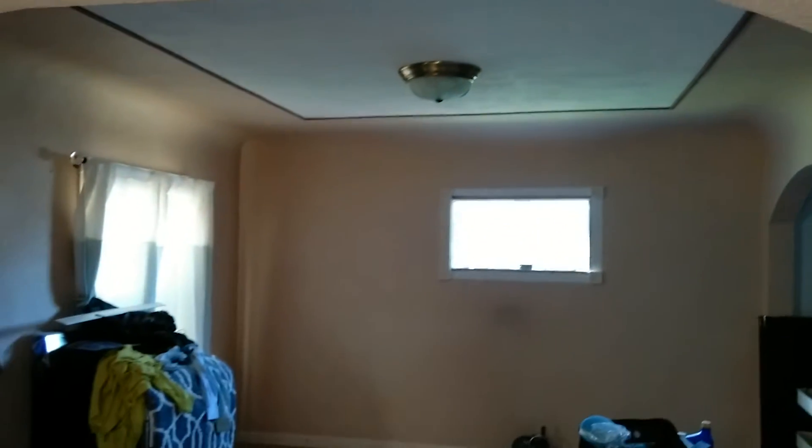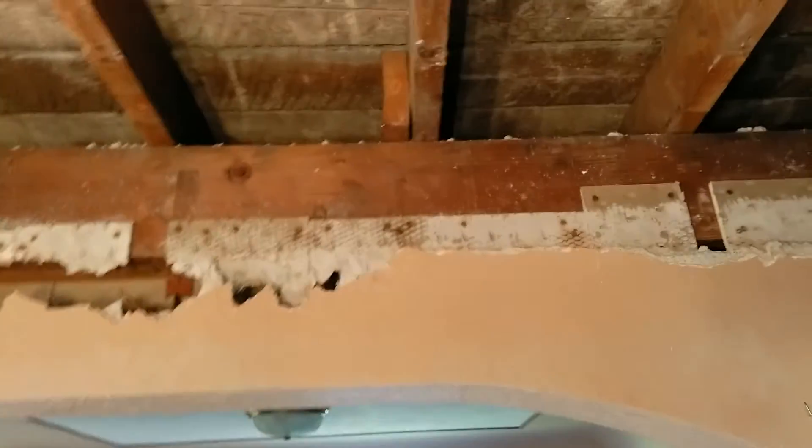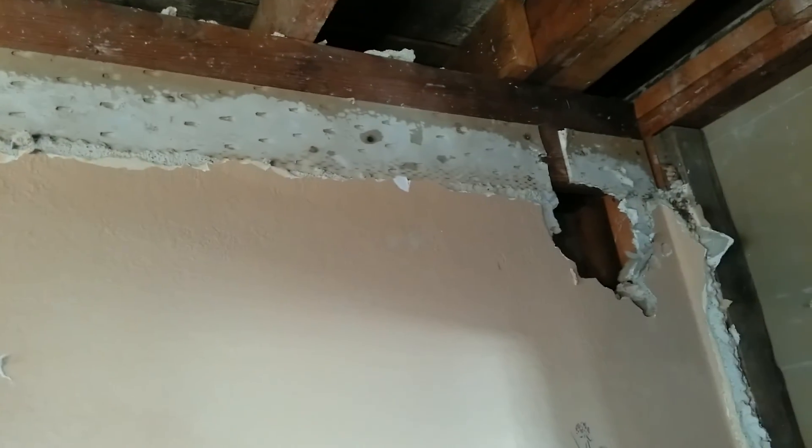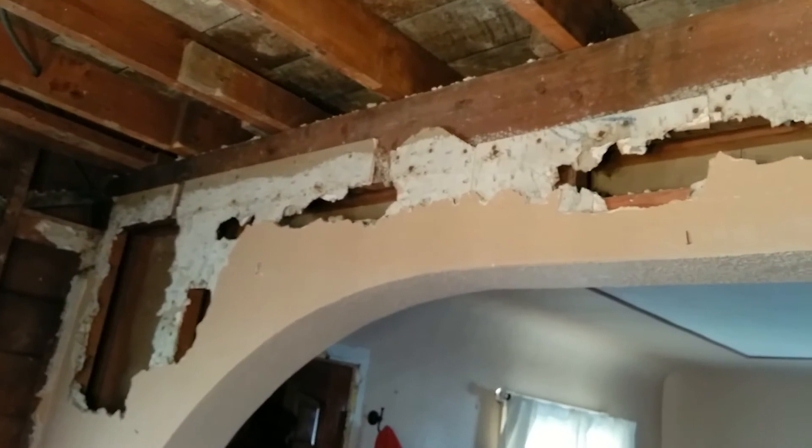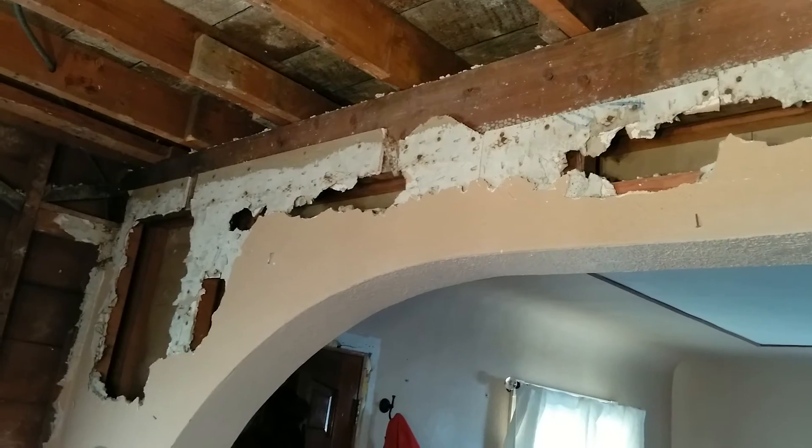And here's the archway to the other living room. If you look up, that's the load-bearing beam going right down the middle of the room. But we think we can tear down this stupid arch here. There's the load-bearing beam going right down the middle.